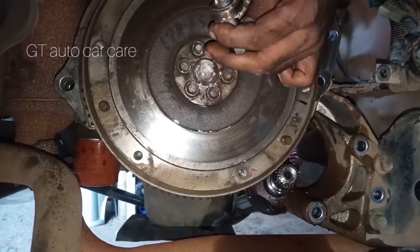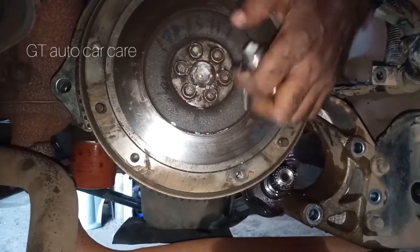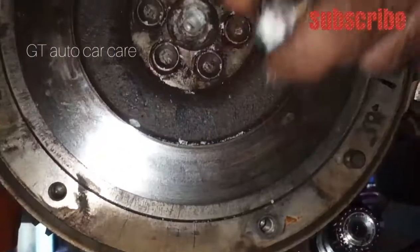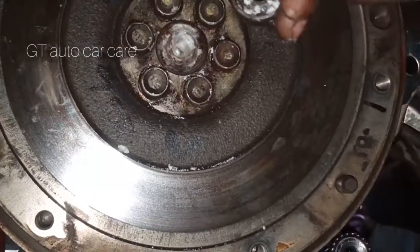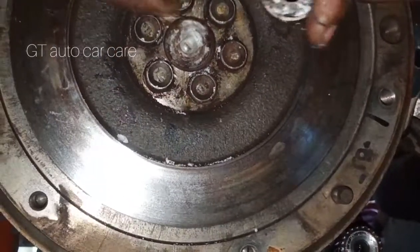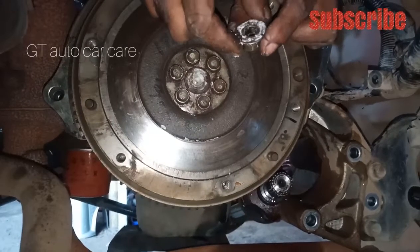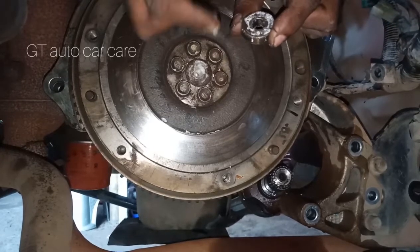Now the bearing is on the surface. I've tried it the same way — the same way to the center, and the same way to the center. This side is the bearing. The bearing is very tight, the bearing is very tight. The bearing will be fixed when the bearing is fully seated.